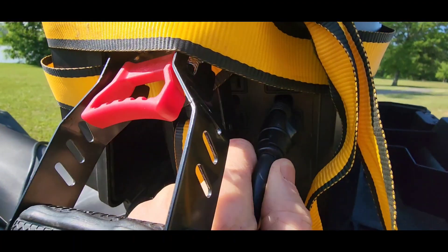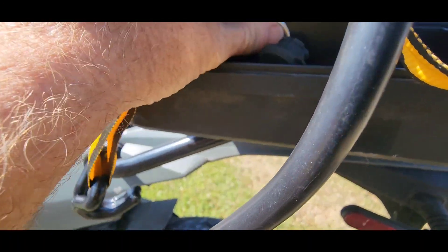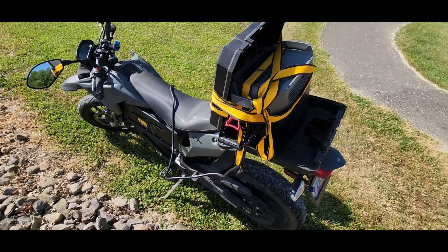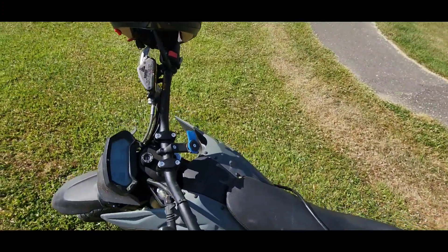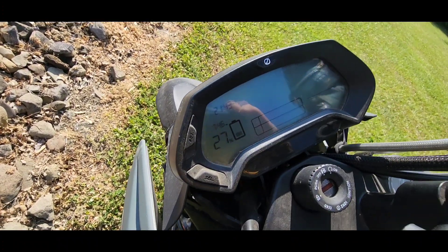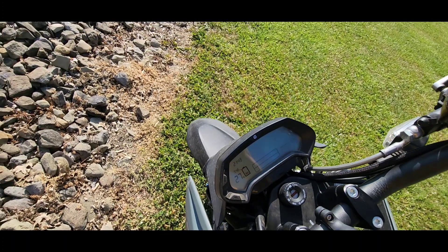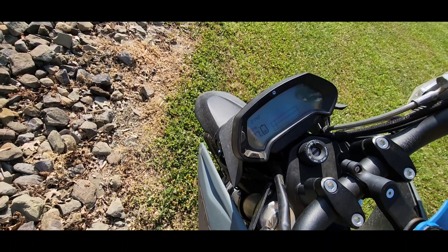I was able to charge my 2011 electric Ford Transit with the EcoFlow battery — I did another video on that. But as you can see, we're at 26% and it is charging. According to the time, we'll just use it as a reference — it's 21:43, so 43 minutes. Let's see what it does in half an hour.